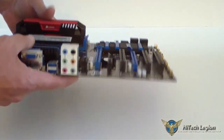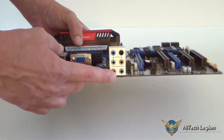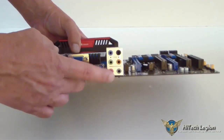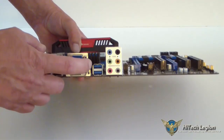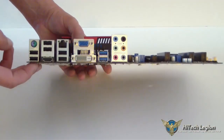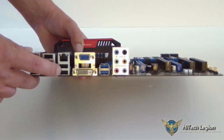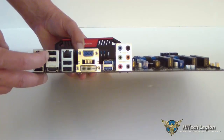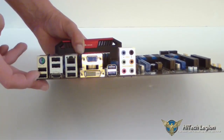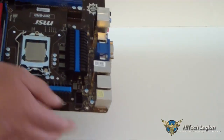Let's go ahead and look at the I/O. You'll notice that this has the full array for sound — unlike the G41, which only had three ports, this has all full connections. You have two USB 3.0 ports, and for triple display you have one VGA, one DVI, and your HDMI. This is your Realtek LAN. Below that you have two USB 2.0 ports, another two here, and below the PS/2 adapter two more USB 2.0 ports.